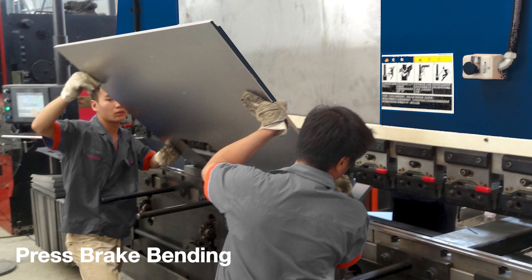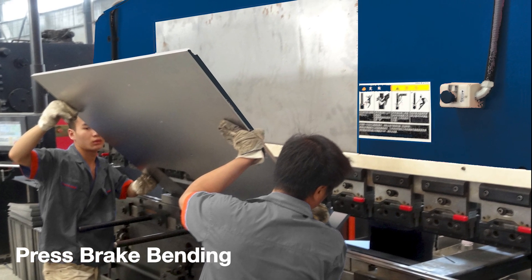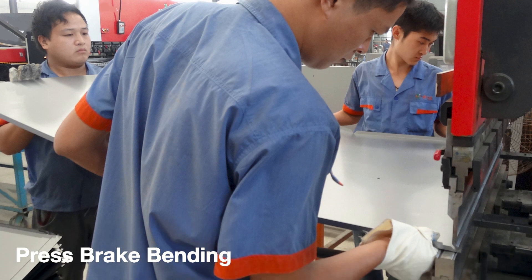This saves the shoulders of the operator, accelerates the work process, improves the bending quality, and removes the requirement of a second or third operator to handle large work pieces.